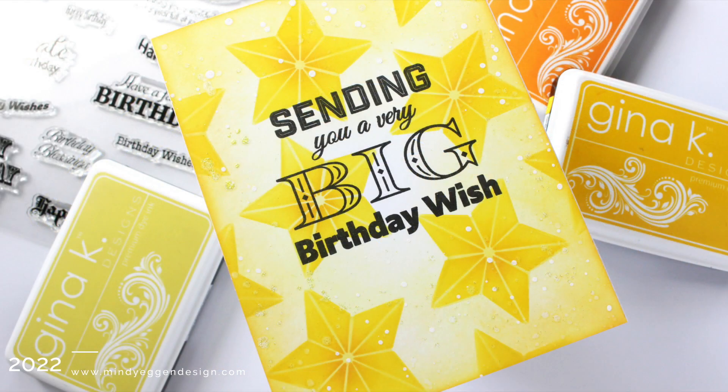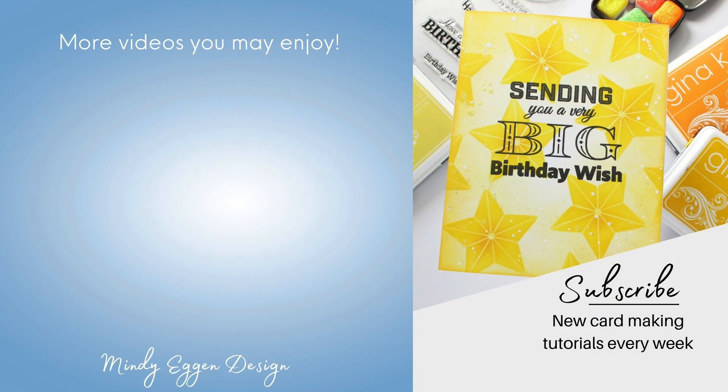If you enjoyed today's video and you are not already subscribed to my channel, I would love it if you hit that subscribe button and also the bell notification so you're notified when new videos are posted. Thank you so much for joining me today. Here are a few more videos I think you might enjoy.